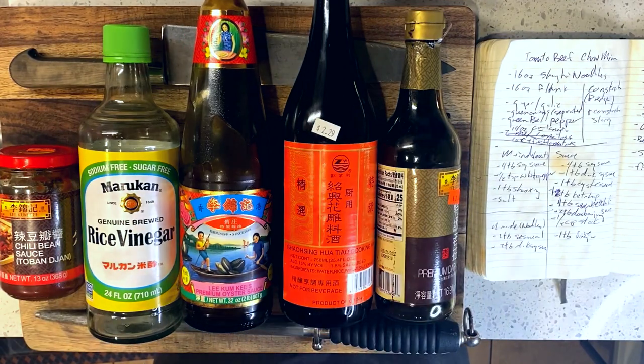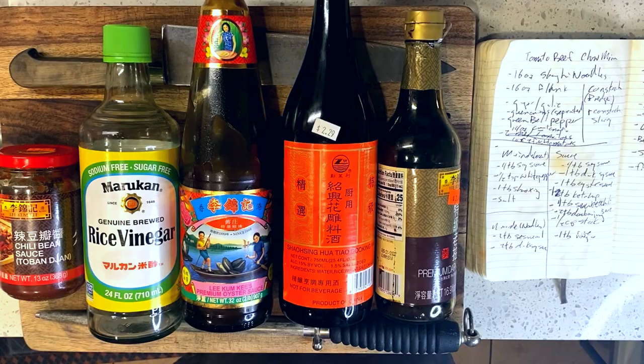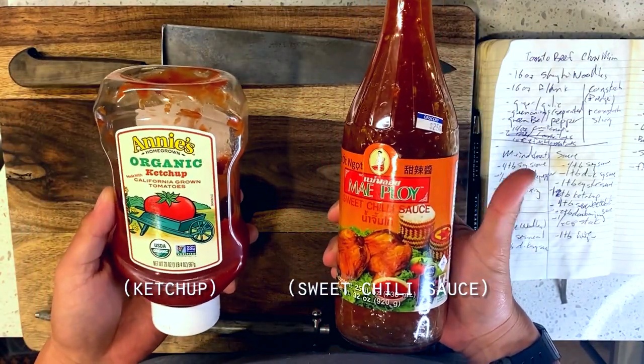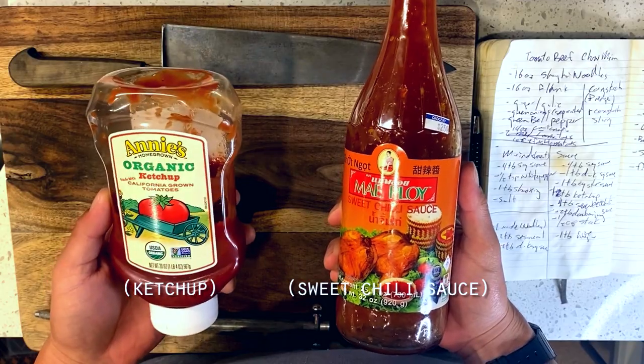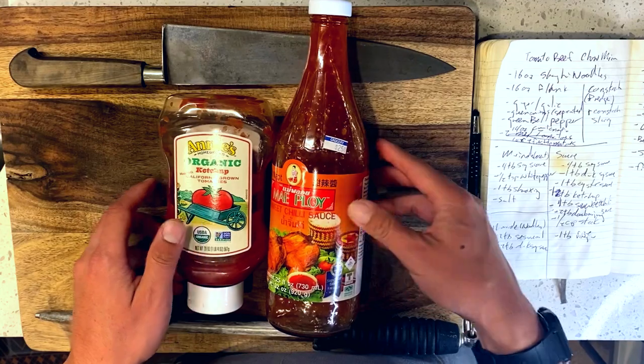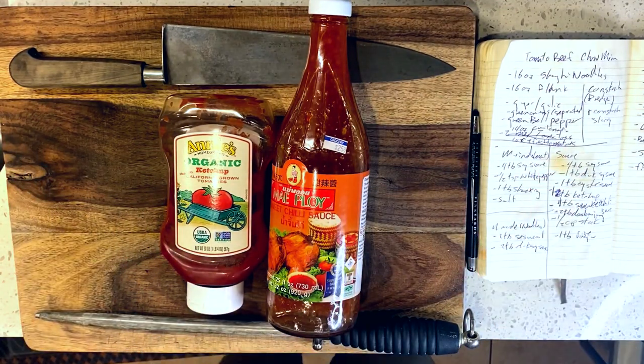Our flavor palette is mostly going to be drawn from a number of classic pantry sauces that you'll likely recognize. There will, however, be one very American addition, which is a little bit of ketchup for that classic sweetness you'll know and love, cut with a little bit of sweet chili sauce for an interesting sweet and savory addition. Okay, so let's get in.